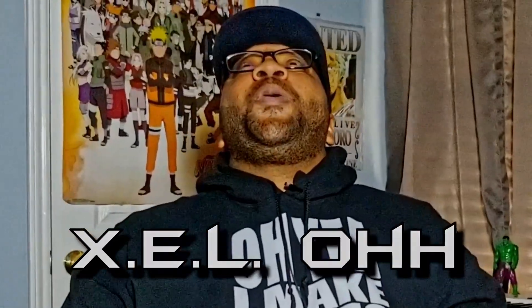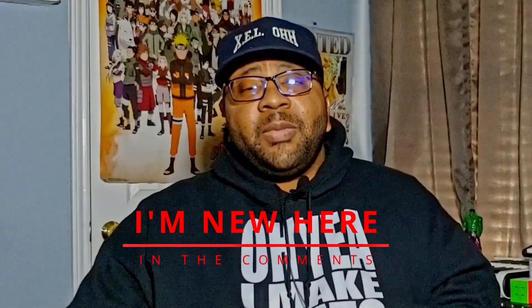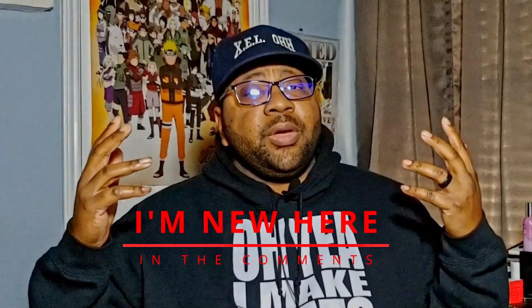What's up, it's your boy X.E.L.O, welcome back to the channel. Thank you guys for coming back. If you are new here, please do me a favor — like, subscribe, hit the bell notification. If you are new here, make sure you leave a comment below saying 'I'm new here.'